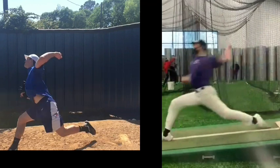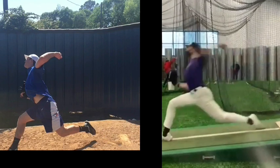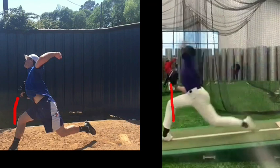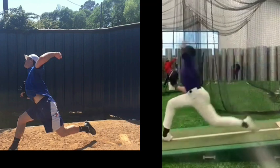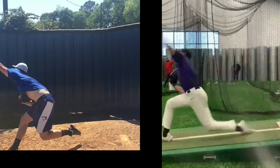You can see Bob has decent forward trunk movement, getting a little bit more forward trunk tilt. Also notice his front knee — look at how great the stability is in his front leg. Now look at the stability in your front leg — we can see it moving, shifting forward, so you're losing energy and losing the ability to transfer all that leg power and momentum. At pitch release, your trunk is pretty much upright. You can see Bob at pitch release has a good forward trunk position.